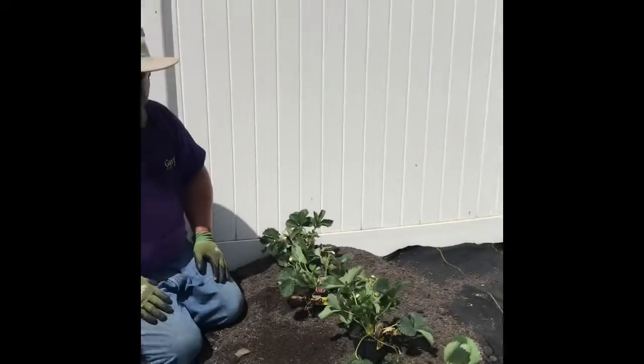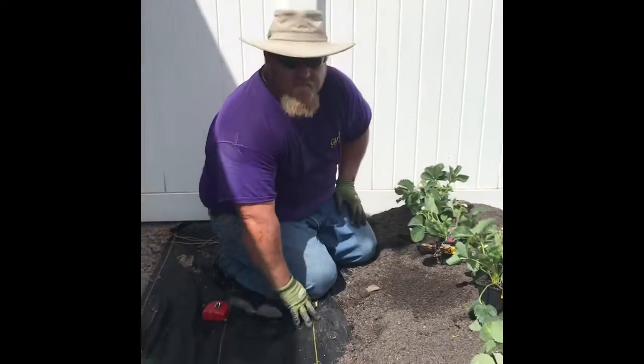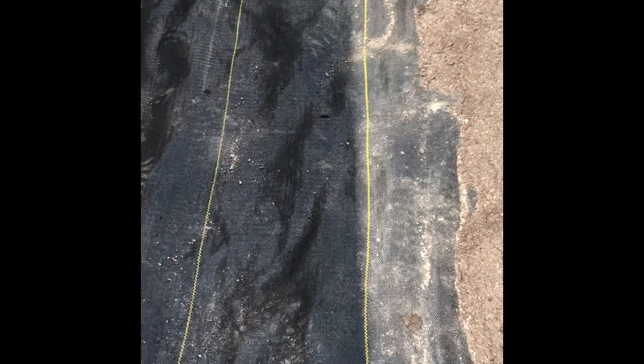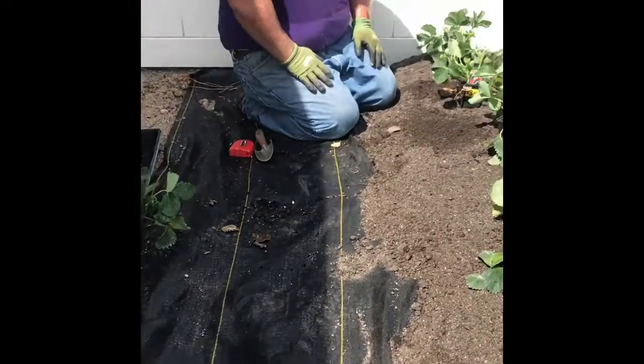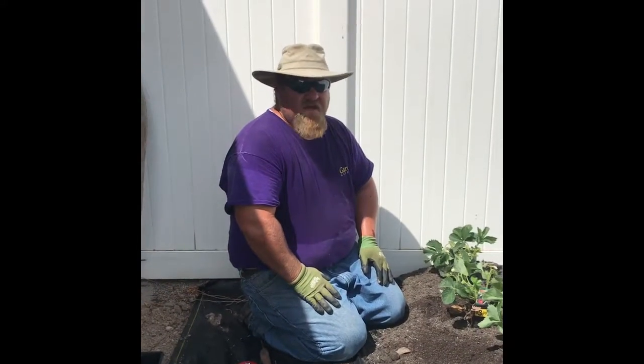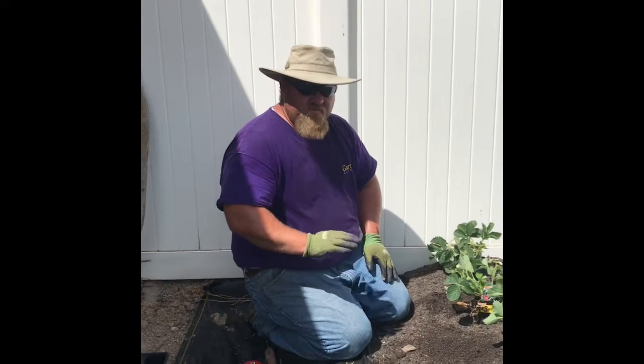Now those of you who have been watching me for a while or talked to me at the store know that I am NOT a fan of weed barrier — I don't use it a lot. But in this situation, this area is full of morning glory, or bindweed.